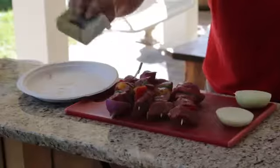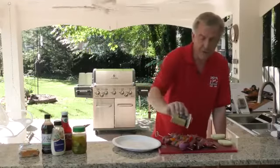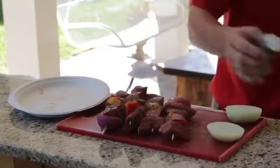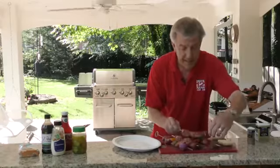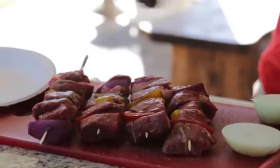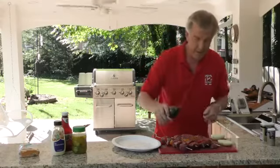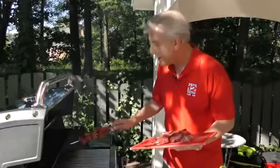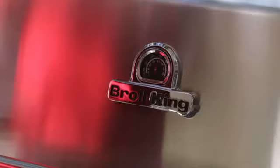Now all we have to do is season things up. We're going to start with a little pepper, and you want to do both sides whenever you are doing kebabs. I know a lot of people are kind of paranoid about their salt intake, rightfully so. But remember, when these things hit the grill, you're going to lose a lot of the seasoning. And for a little extra flavoring, how about just a little dollop of Dale Seasoning. You want to heat the Broil King up to about 375, then go ahead and slap it on, shut the lid, and we wait.